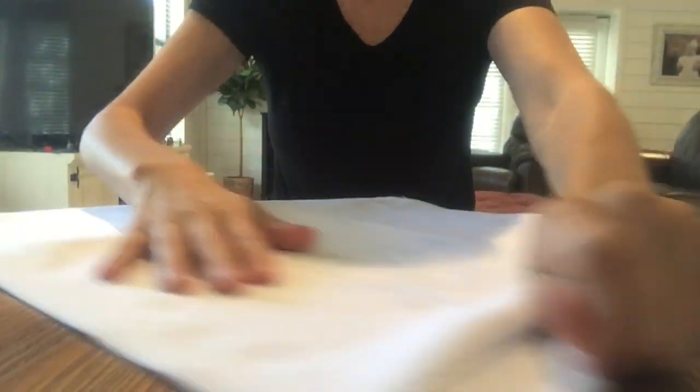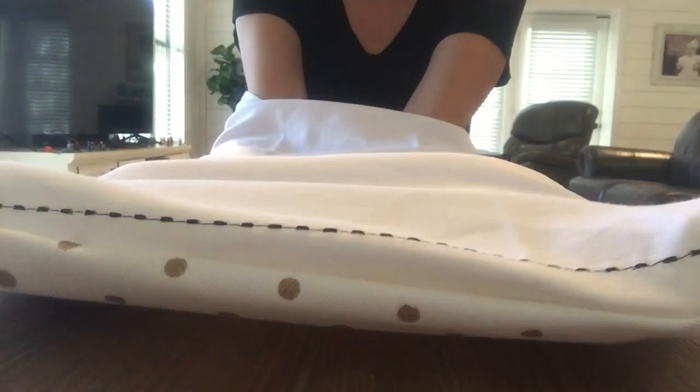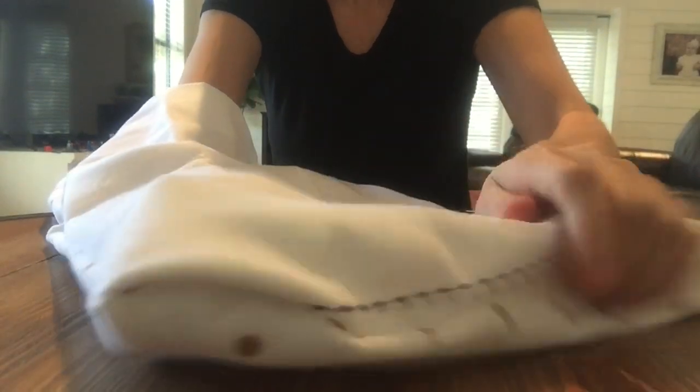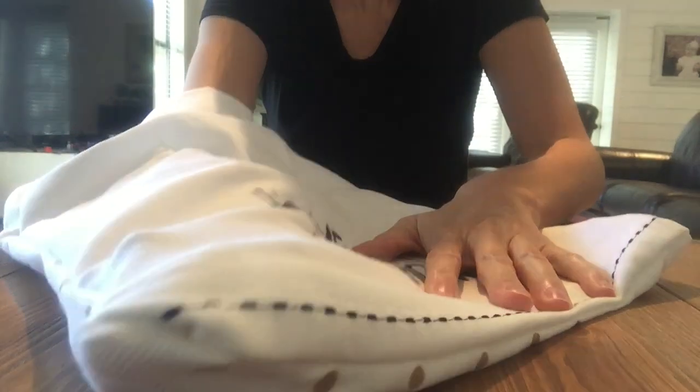Now comes the fun part. Line them up real good, apply more pressure, and take the open end and flip it inside out. Make sure you get the corners real good — see the makeshift seam? Make sure you get the corner real good. Sometimes you've got to work it a little bit.